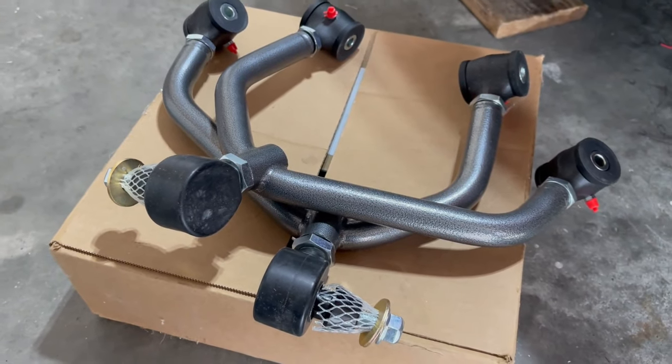I've been sitting on these upper control arms from Z1 Motorsports for the 350Z for like a year now, so I think it's time to get at it.